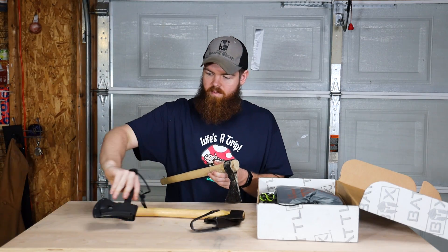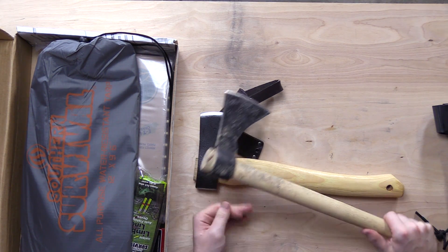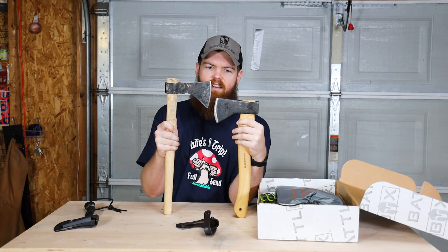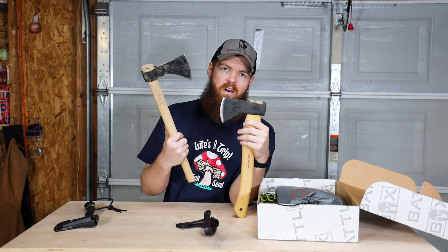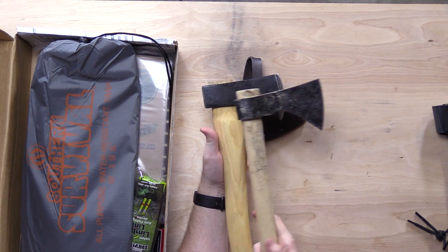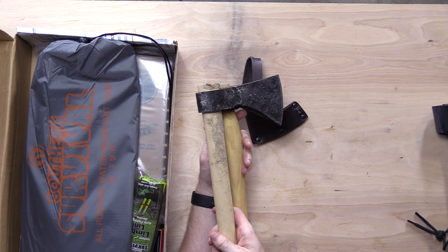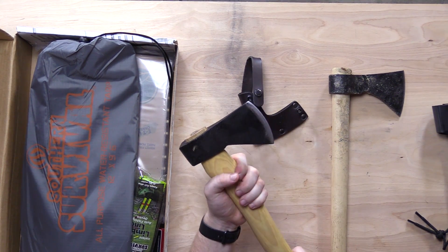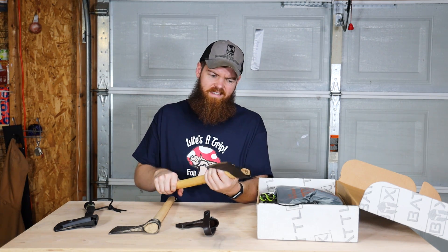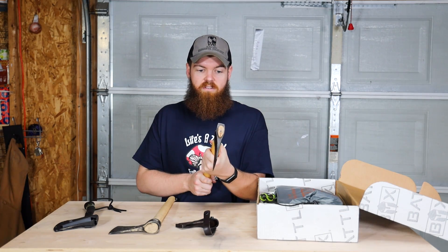I have a couple other hatchets I can compare it to. The heads are kind of the same except this other one is more of a tomahawk. You can see the thickness of the handle — the head's roughly the same size, actually pretty much exactly the same size, but this handle is much beefier. I really like that, especially if you had bigger hands.